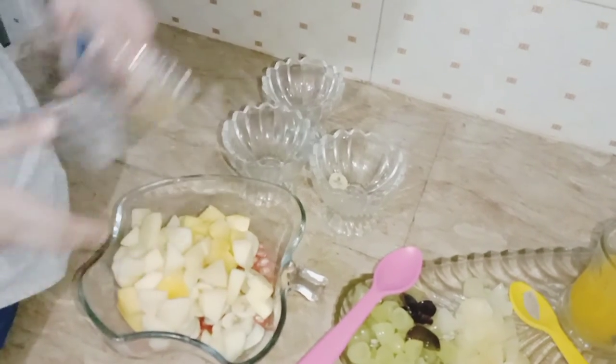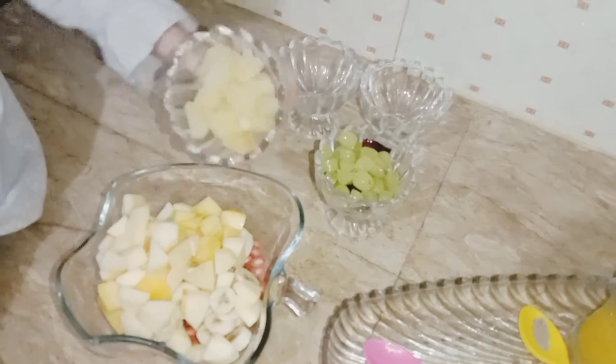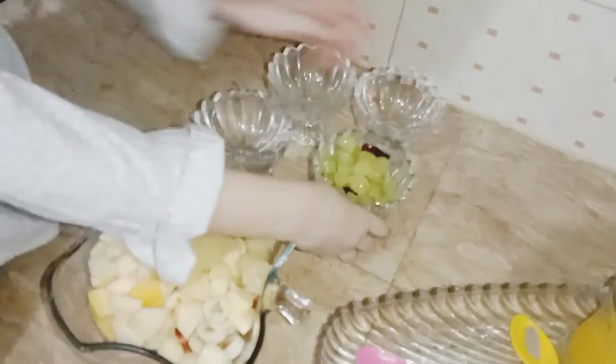Apple. Now I am putting pineapple. Now, grapes.